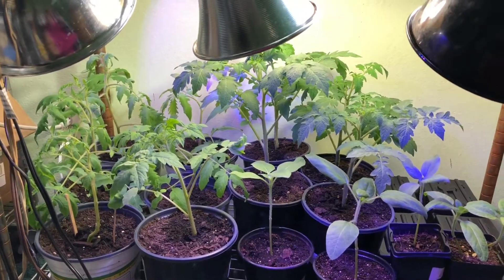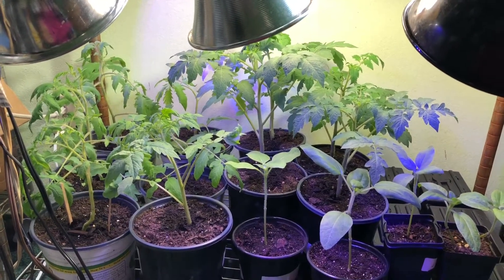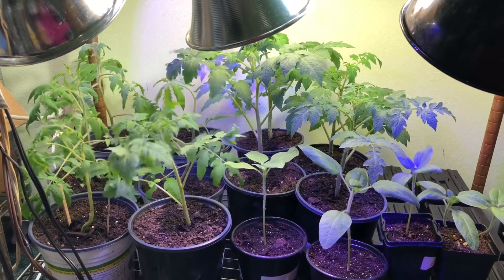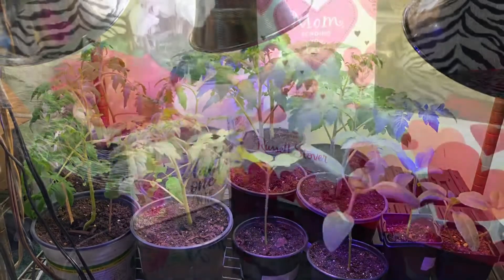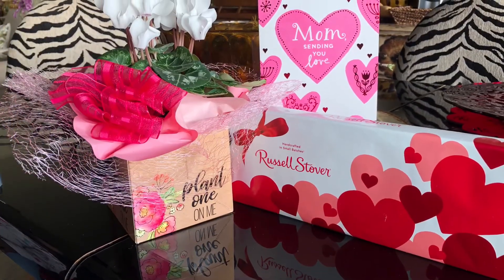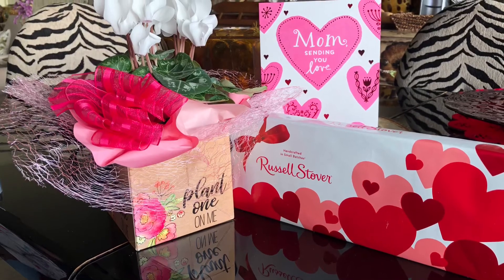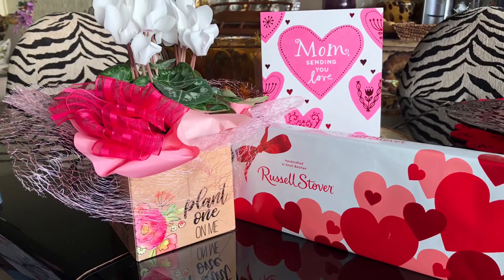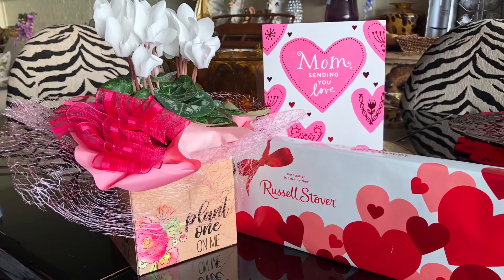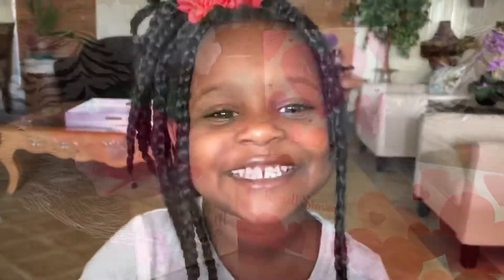This has been your pearl. Happy Valentine's Day, everyone — I wish you love, peace, and most importantly, blessings. We have candy! Thank you for watching, bye now.